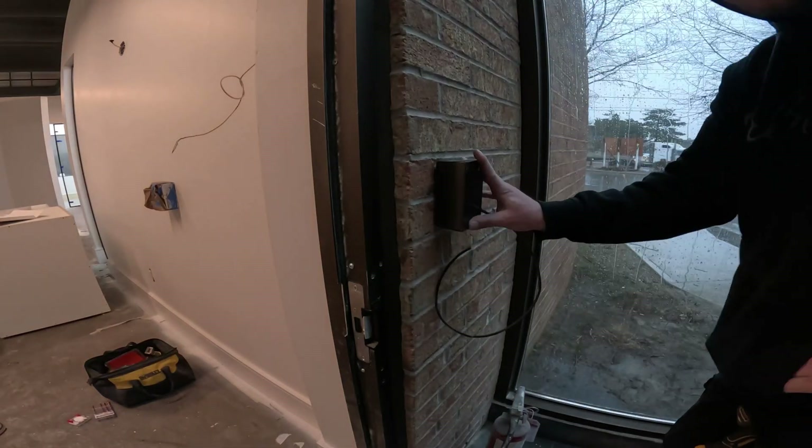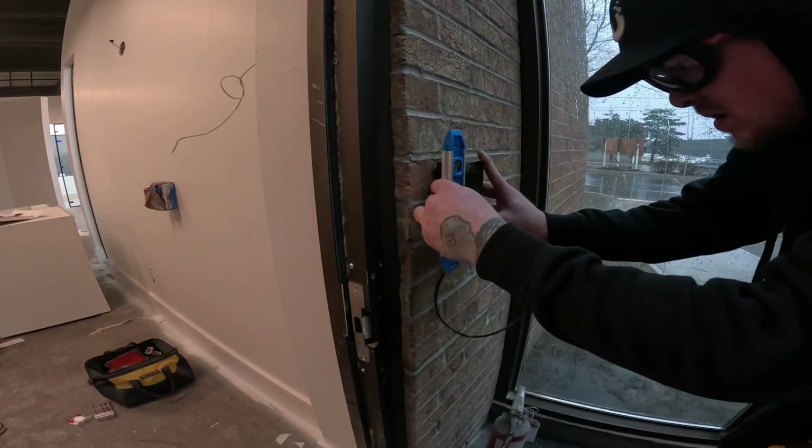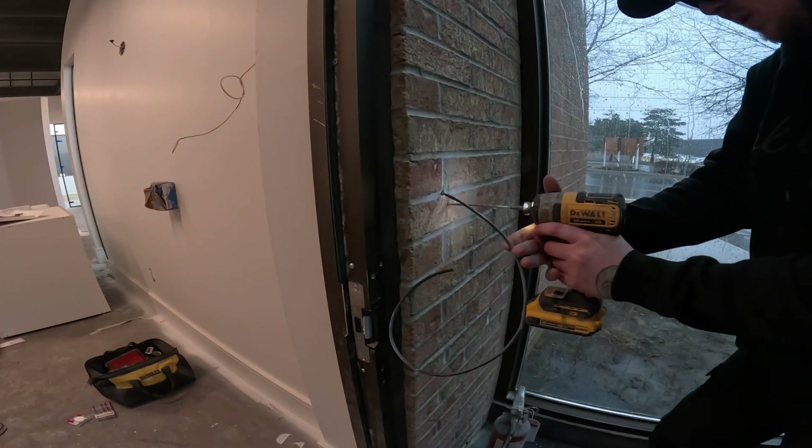For two of the access readers, we needed to use a back box, as we couldn't drill into the brick. We put the box on, and then we attached the readers.